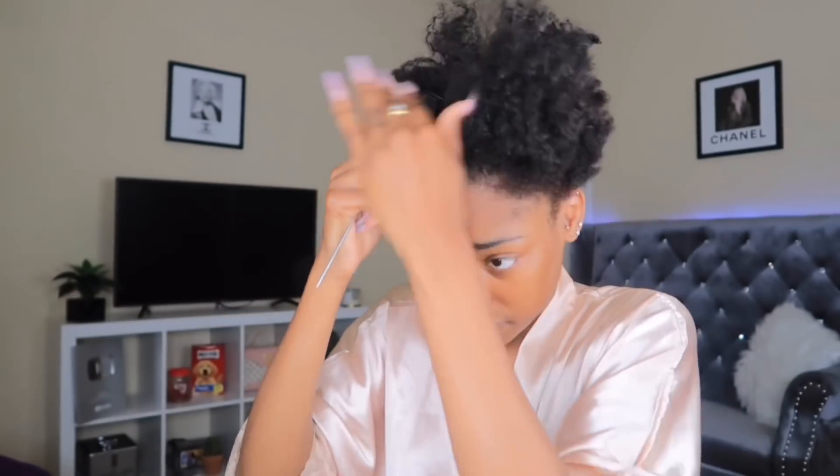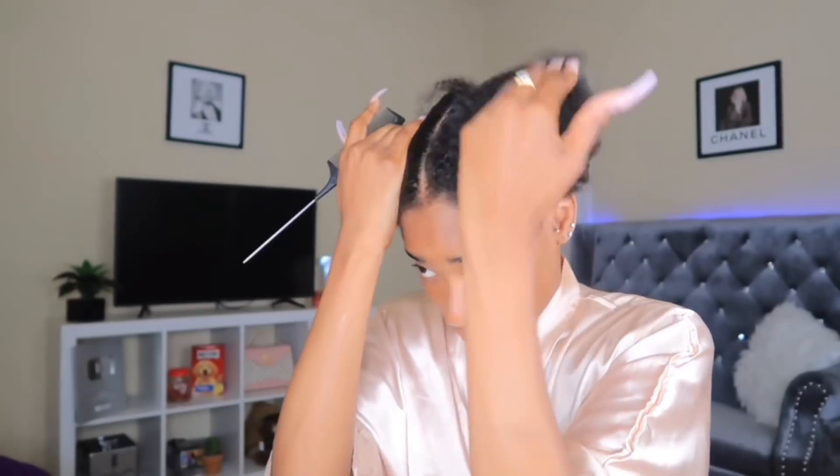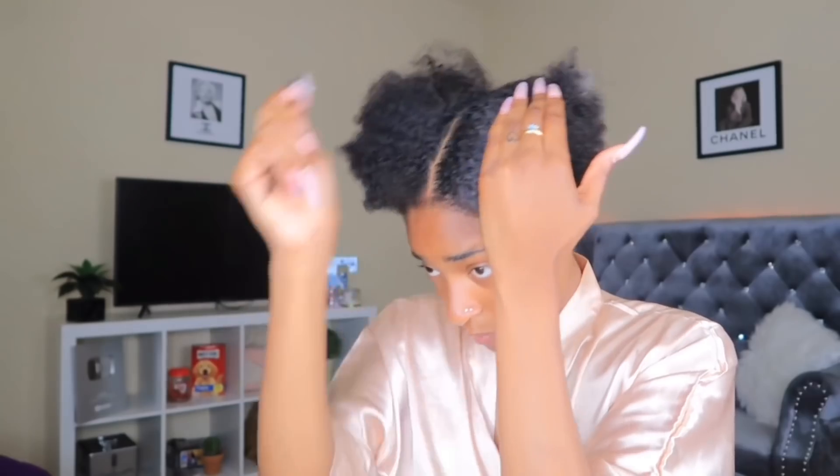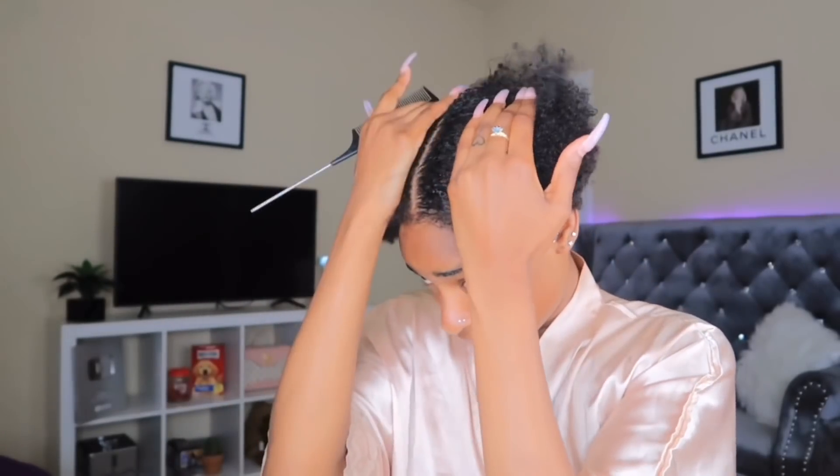It's going to be easier to lay the middle part down than the side part. You can see my hair is not long but it is thick. What you want to do is make sure you part this really well — basically you want this to be straight. You don't want it crooked, you want it to follow your face. I've done this a couple of times and my part was crooked. I have one side parted, so I'm gonna ponytail this and start on this side. The same thing I did in the back, you're going to do to the front — wet it — but do it in sections.